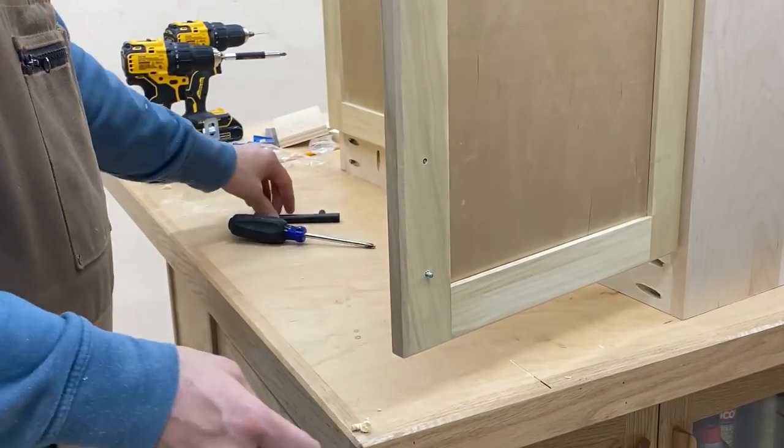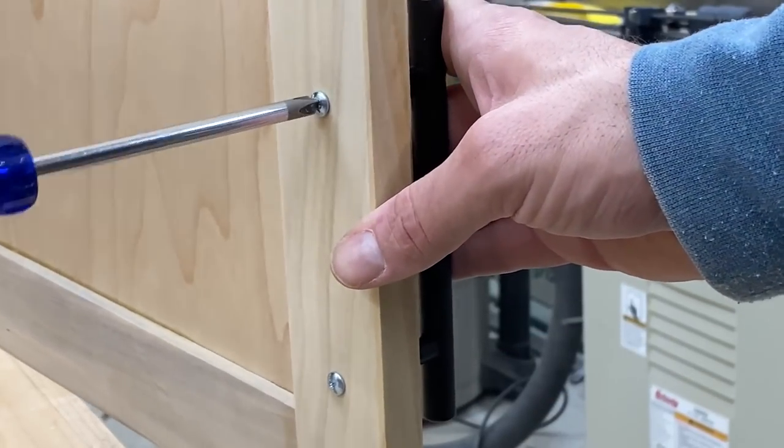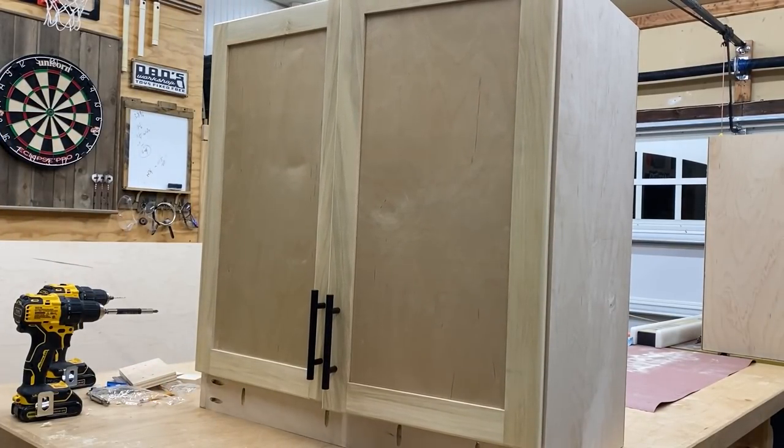I bought these handles on Amazon and I'm actually thrilled at the quality of these things. So if you need handles and you like what I'm using, you definitely need to check them out. For the price, you can't go wrong.